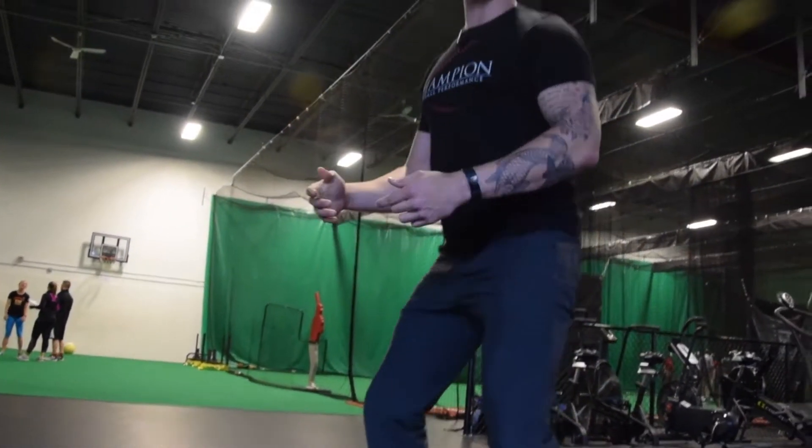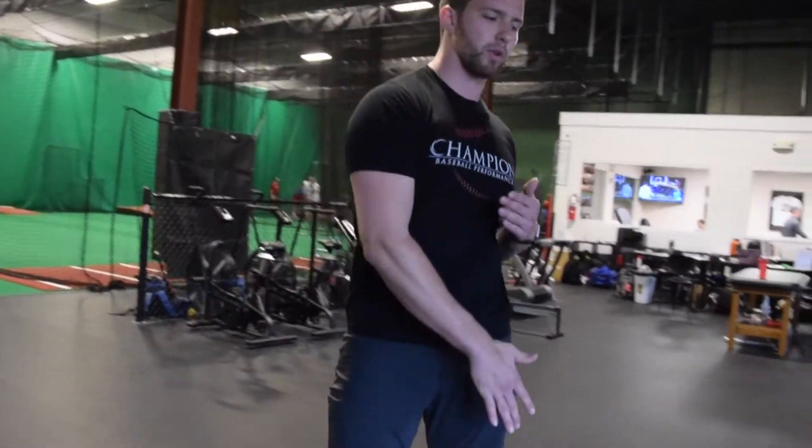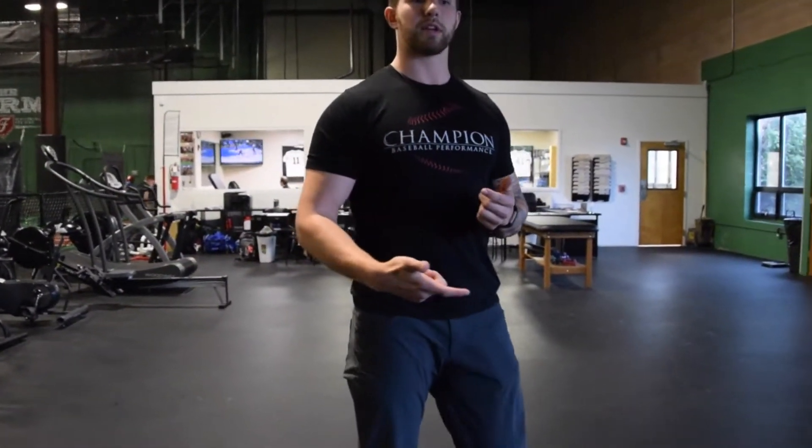What you'll notice is that just like in the swing, you're going to fight that feeling of wanting to rotate on the way through the movement. So it's going to force you to be cognizant of using your lats and keeping yourself squared up to the wall in front of you.